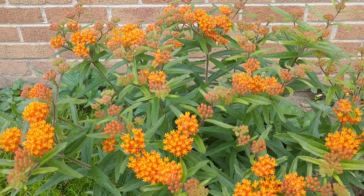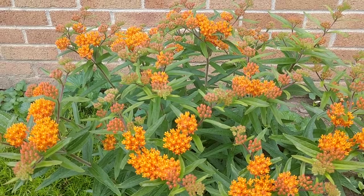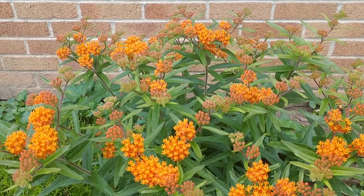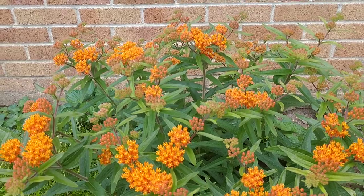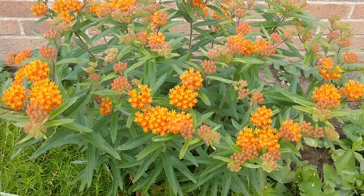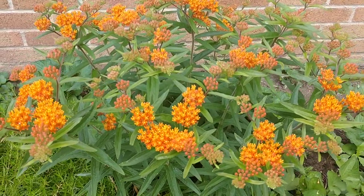They come to this for the nectar, and since this is in the milkweed family, it's also going to be used by monarch butterflies as a host plant. Later in the season you'll notice it looking kind of scraggly and eaten up, but if you look very closely, a lot of times you'll find monarch caterpillars feeding on it. Monarchs exclusively feed on members of the milkweed family, Asclepias.